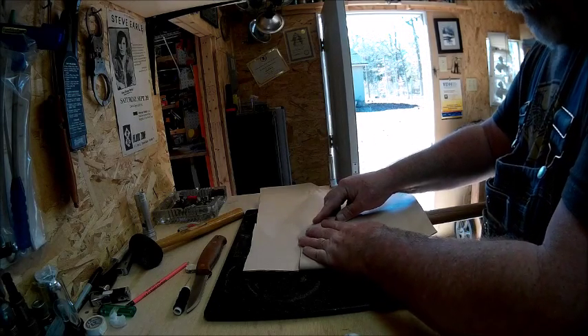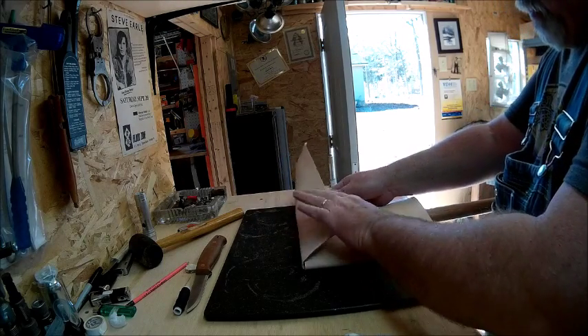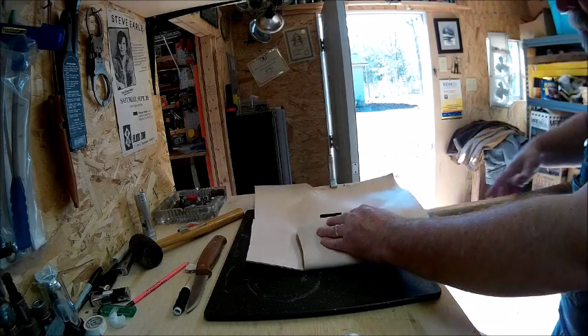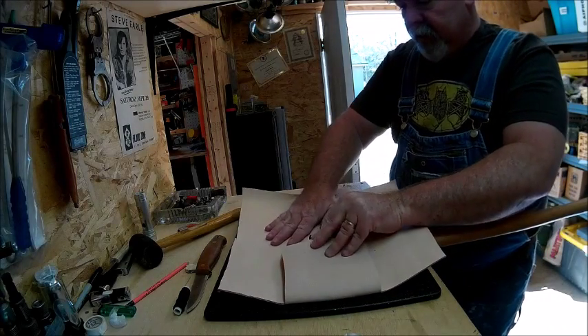That part will go over like that. This part will go over like that. So let's get the backside next — again we're going to cut off some of this extra.